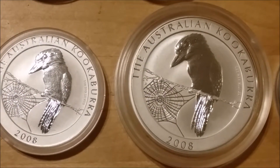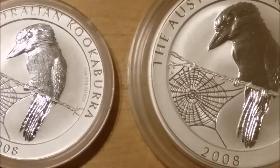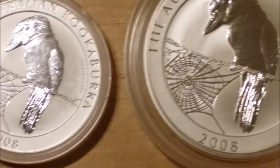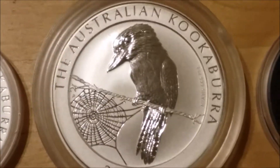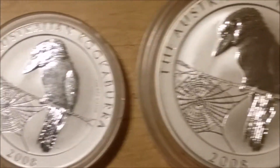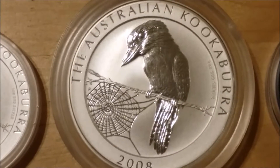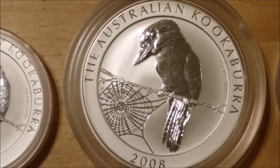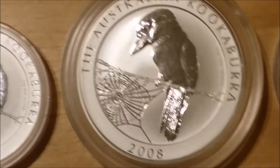I've got these one-ounce and two-ounce 2008 kookaburras. It's interesting because the 2008 mintages on these two-ounce coins are about 20,000 or so, as opposed to 300,000 on the standard ones. So these two-ounces do carry quite a premium, and I managed to pick it up at a really good price.